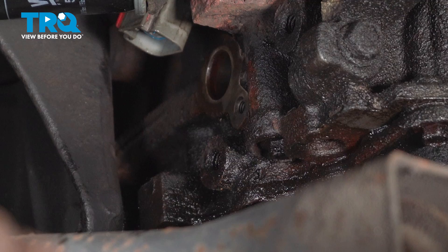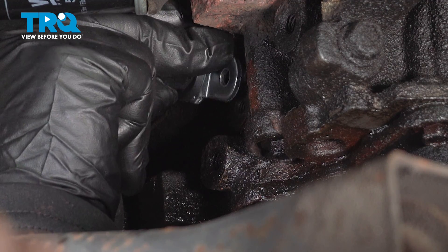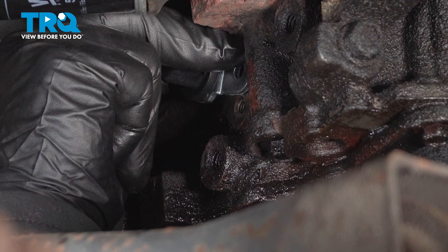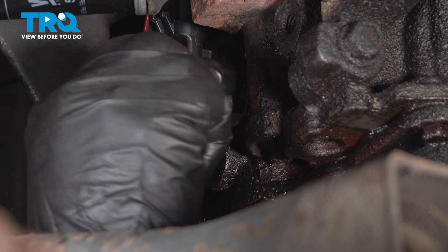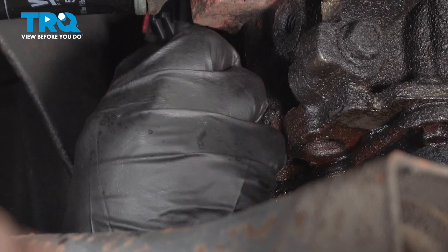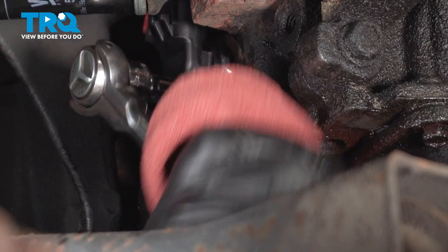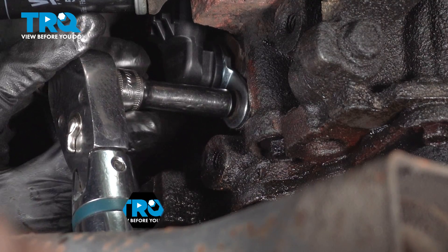Grab your new sensor and give it a little twist to let it seat right in there. Spin it until that mounting bracket lines up with the threaded hole. Get your bolt, set it by hand — just bottom it out and then snug it up. The torque spec for this is 9.5 foot-pounds.